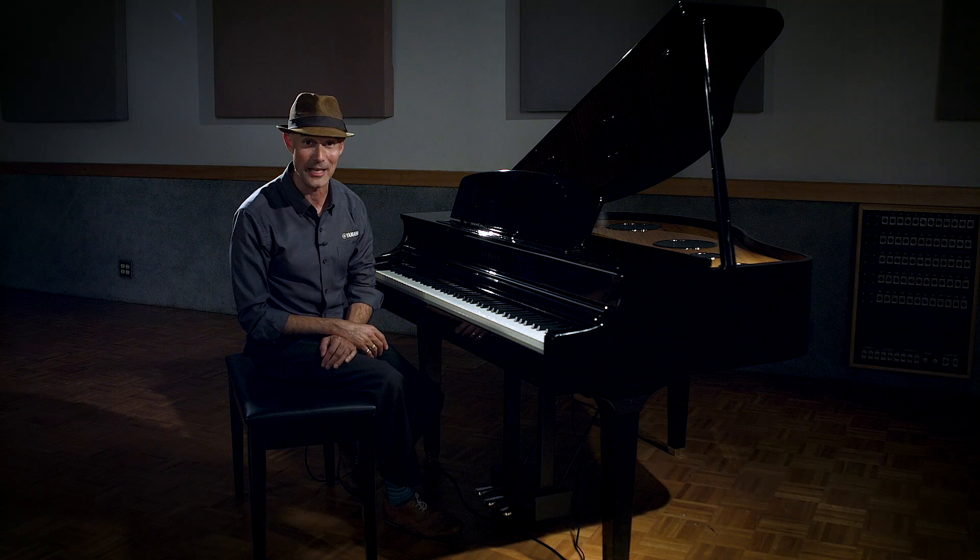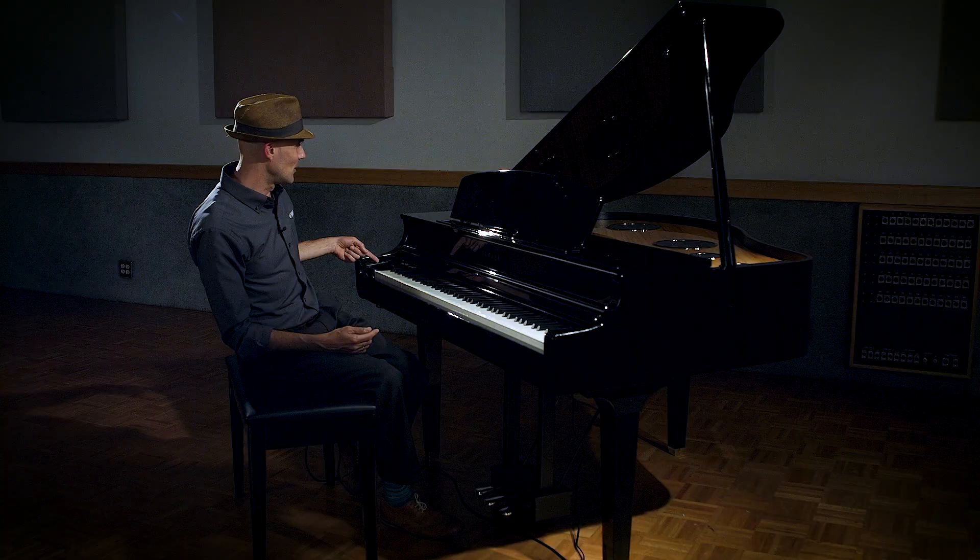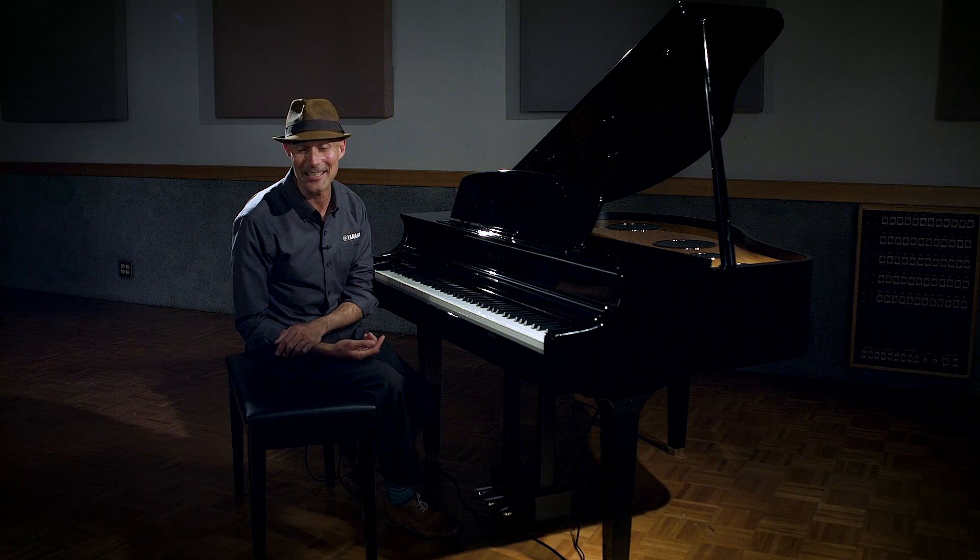Another new feature that is definitely noteworthy — one that has never been in any other Clavinova digital piano — is the new touch sensor control panel. If you can't see it, that's on purpose, because it hides itself when you're not using it. It is definitely the most elegant and minimalist interface on a Clavinova that we have ever produced.